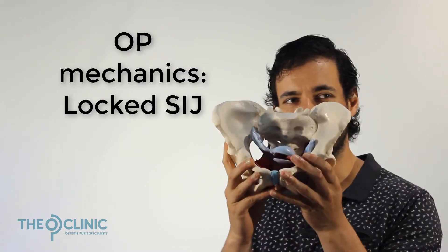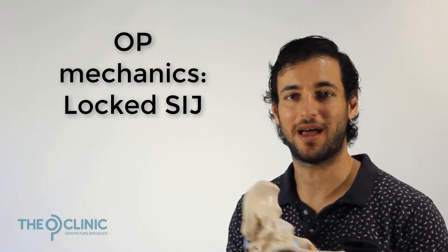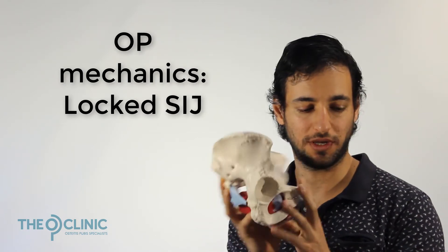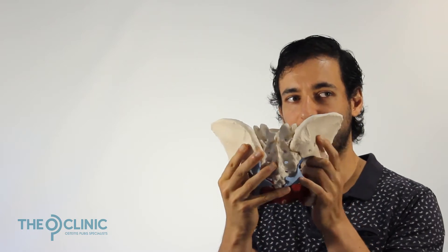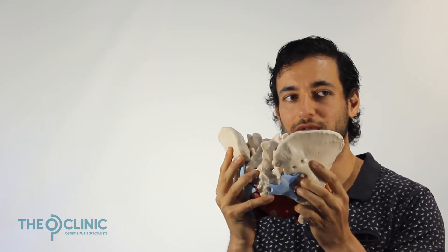We've talked about your pelvis dropping, we've talked about it tilting and swaying. Now we're actually going to talk about it locking, and particularly your sacroiliac joint locking. When you're walking and when you're running, we need a mobile sacroiliac joint. What that means is we need space between your sacrum and your ilium here so that you can actually rotate your pelvis.